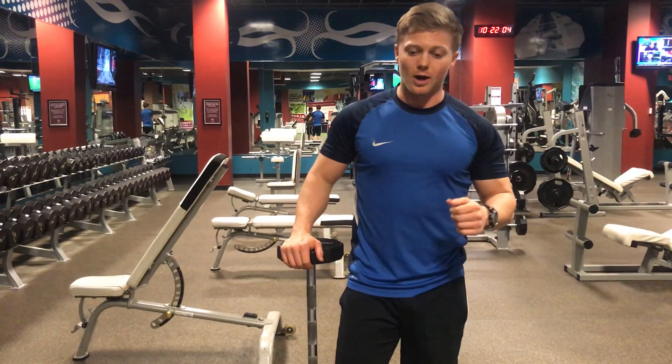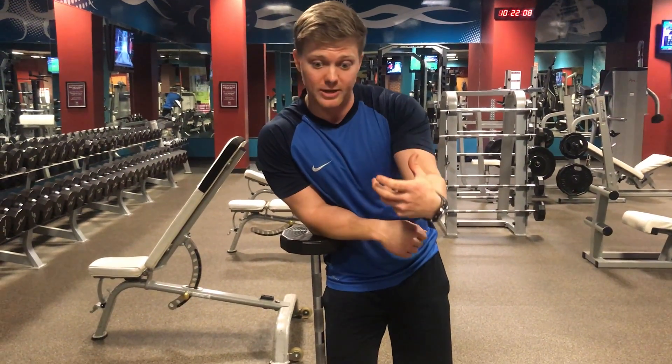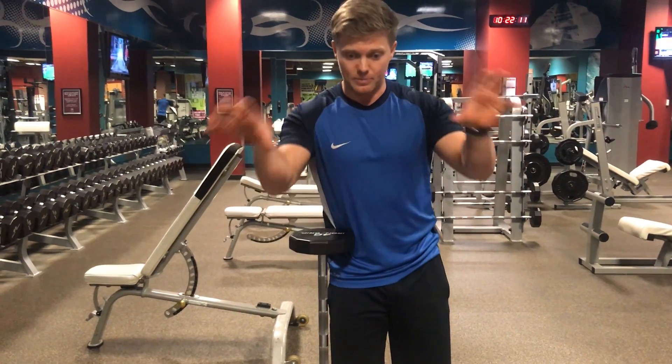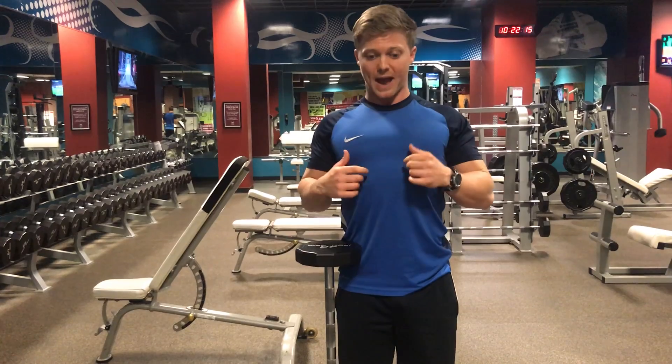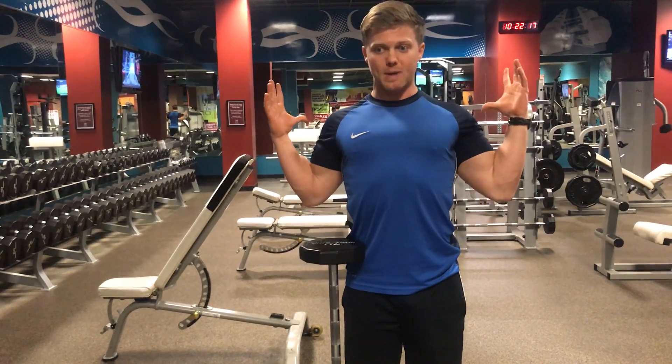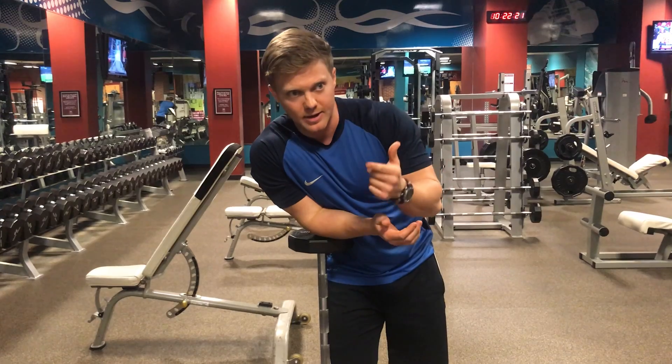Once we get this down with a barbell we can apply it to a lot of different variations. It's a rowing motion so we know it's for the back, which means we want our shoulders and shoulder blades to retract back and down. We're going to keep the shoulders depressed away from the ears and retract the shoulder blades back — big chest, pull the shoulders back, squeeze the shoulder blades together.